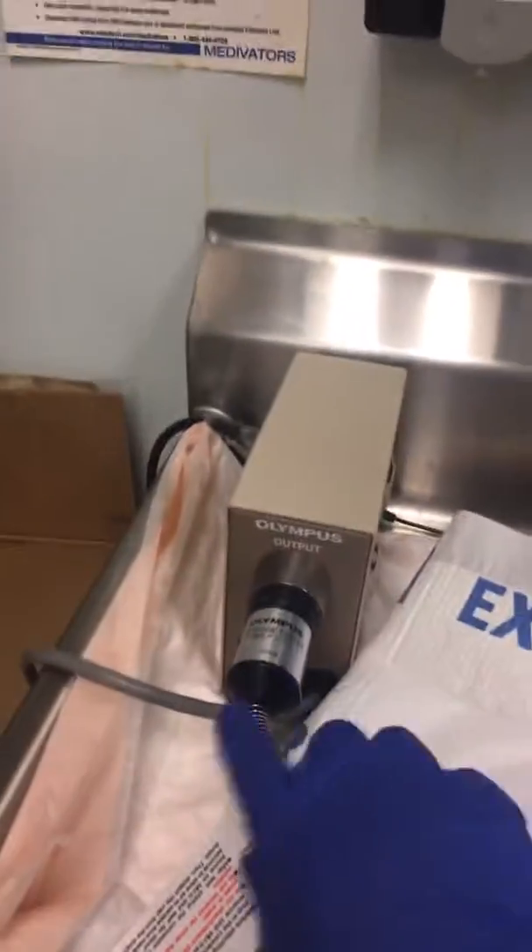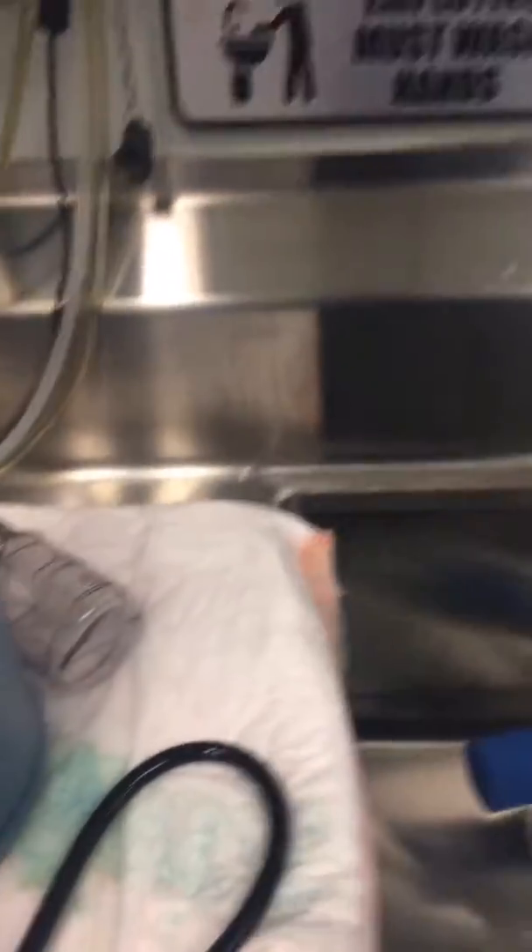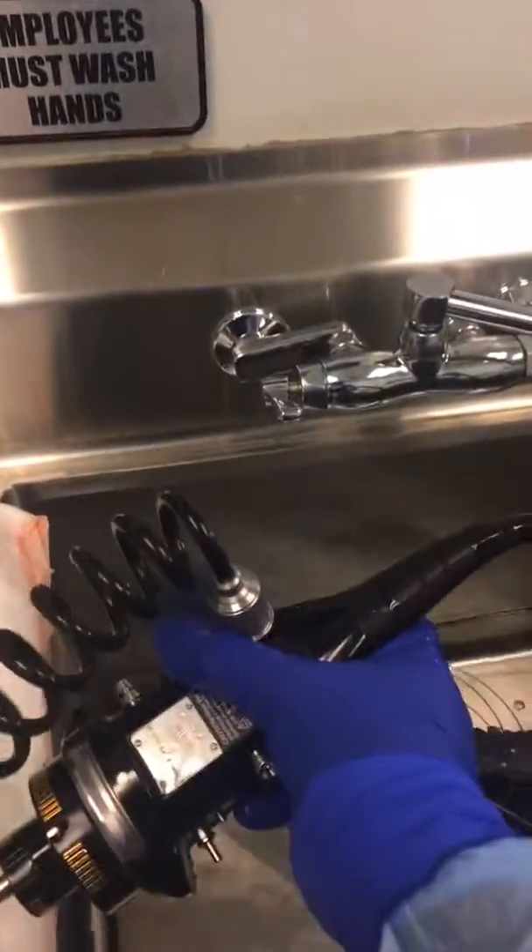Right now I have the upper scope attached to the leak tester. You connect your leak tester to your scope so it can detect any leaks that may be in the insertion tube of the scope — which is this end — or whether or not your dials are defective or your picture button may be overused and split. The scope is submerged fully underwater so that the leak testing can be done properly.